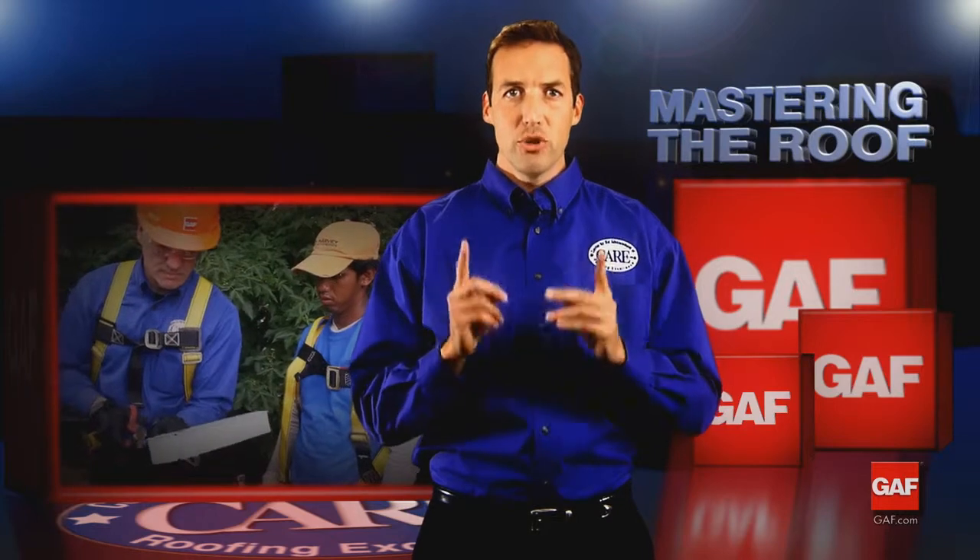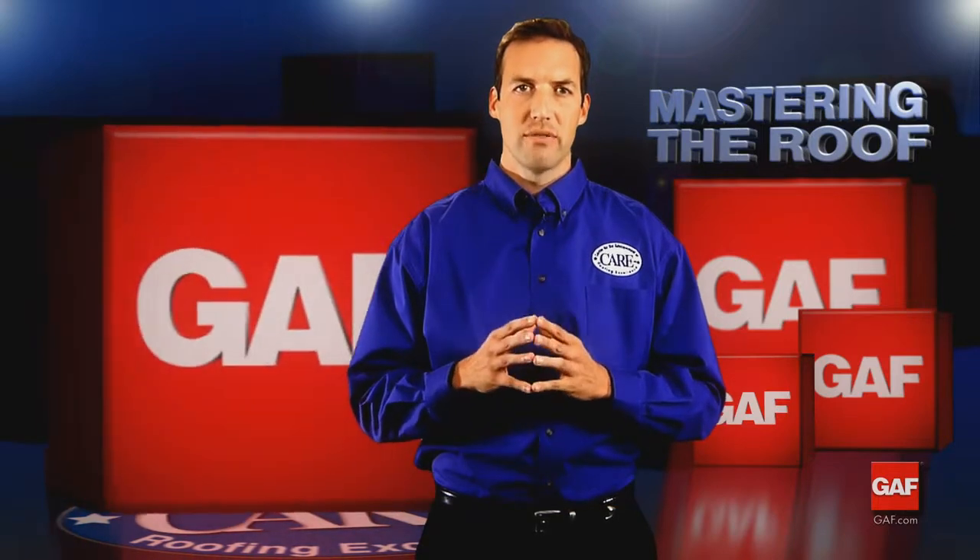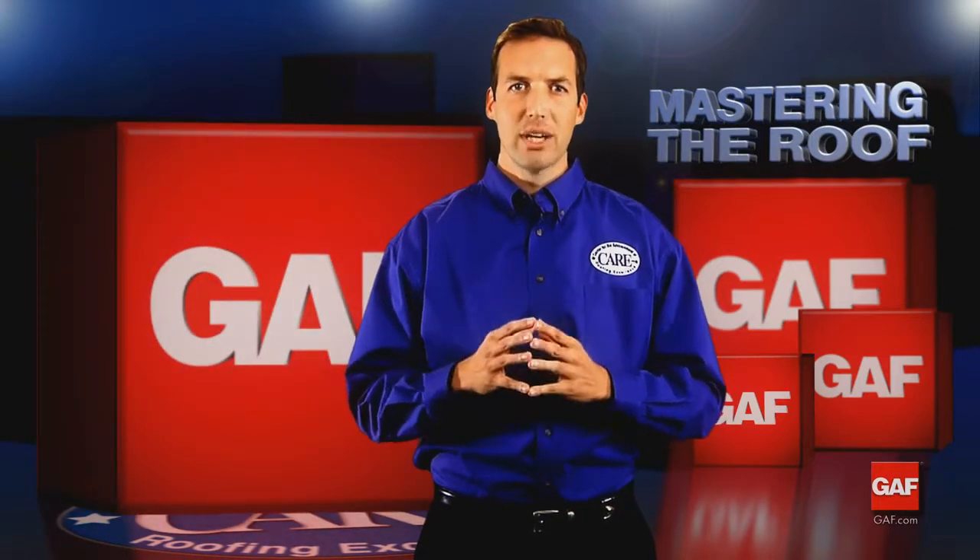When installing drip edge, you need to understand its requirements and how to install it properly. Now that you understand the function of the drip edge, let's take a look at how to install it.